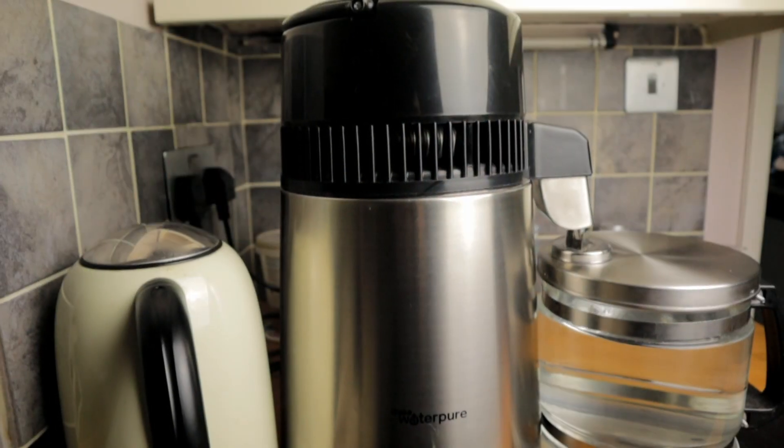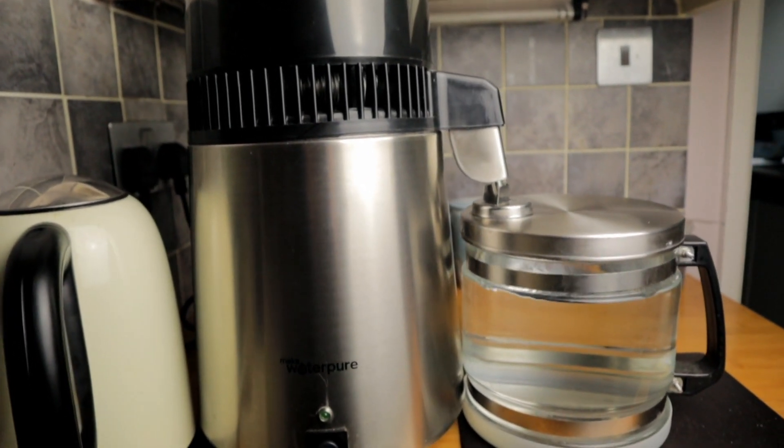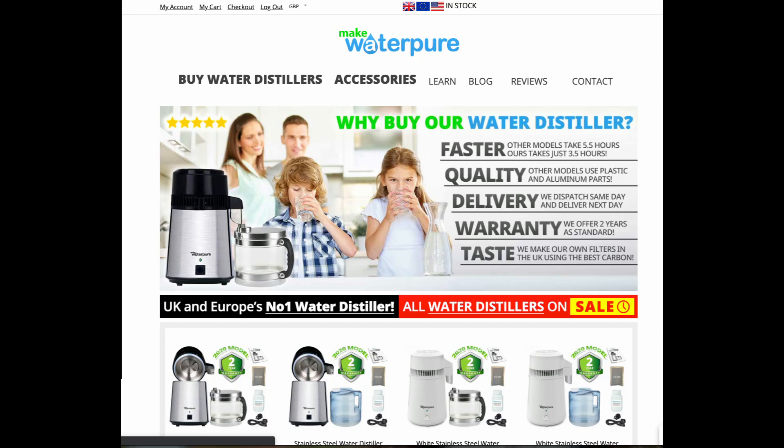If you'd like to get a distiller and you'd like the one I have, I bought it from Make Water Pure. I have an affiliate set up with them so you can buy from them — you'll get the normal sales price, it won't cost you any more, but I will benefit to the tune of £20 from your purchase. I'll put links in the description below. I think it's a really good setup — delivery is very fast, they have great customer service, and should parts wear out, which will eventually happen, they will sell you the individual components as well. I would encourage you, if you're not already drinking distilled water, to start doing that.